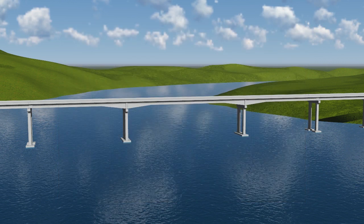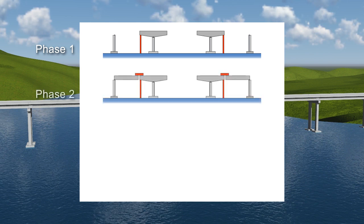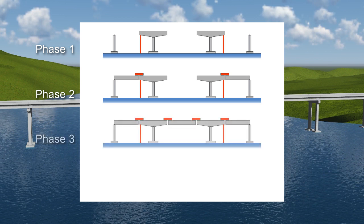A typical construction sequence of the three-span unit begins with the erection of the haunched girder segments on the channel piers. Temporary supports are required to stabilize these girder segments. The side span girder segments are erected next, with one end supported on the expansion joint piers and the other ends suspended from the haunched girder segments using strong back beams. The main span drop-in girder segments are then erected, being suspended at both ends by strong back beams.